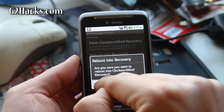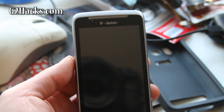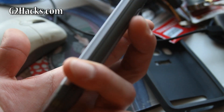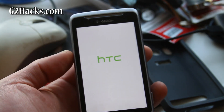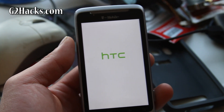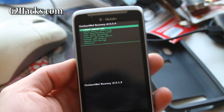Now let's try rebooting into recovery. It will reboot into recovery. You can also get into this menu by powering off your G2 phone, holding down the volume down button, and then hitting the power button and holding it until you come to the bootloader, or the recovery — people call it a bunch of things.